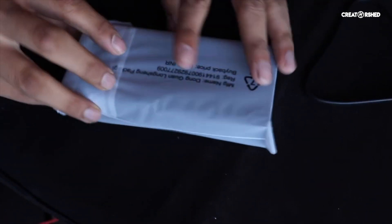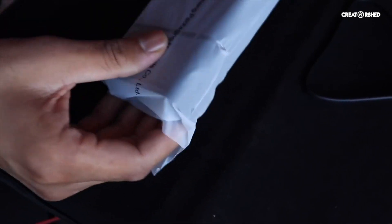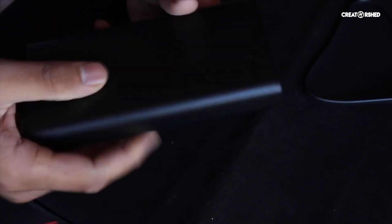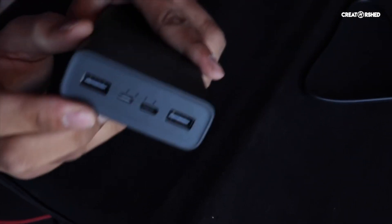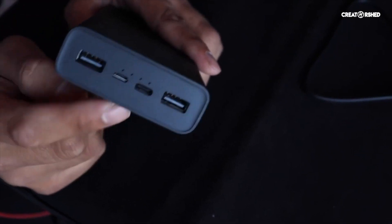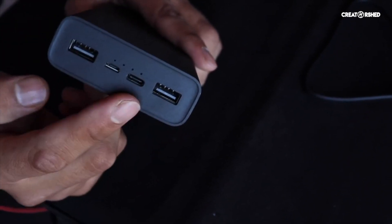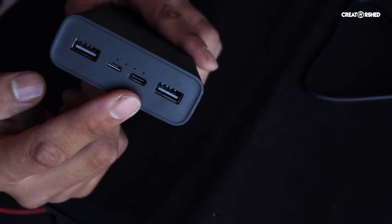Let's check out the power bank. It has 4 LED indicator slots to show battery level. There is a USB-A port and one Type-C port available for output.